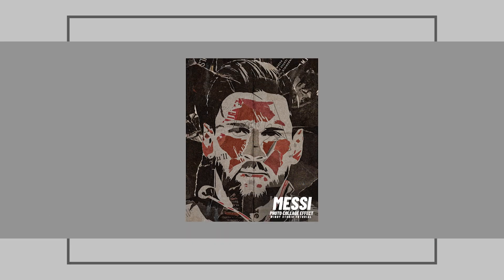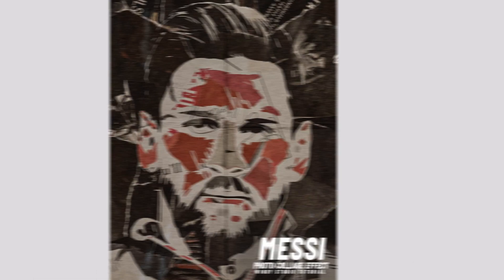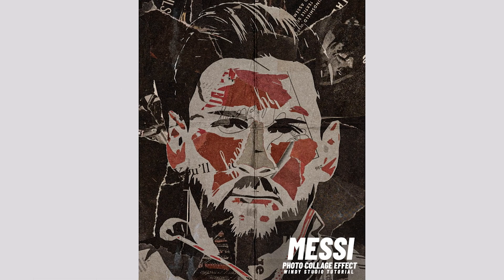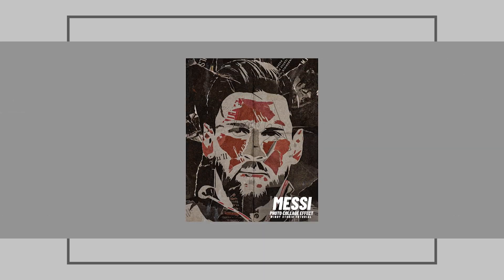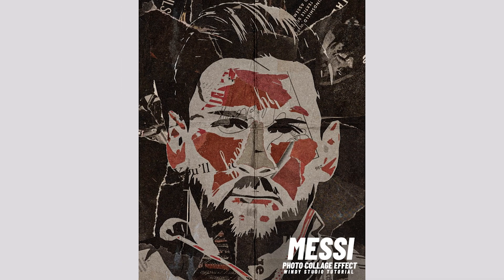Hey everyone, welcome to Windy Studio and welcome to another brand new Photoshop tutorial. This tutorial will be a little different than my usual ones — we'll be using blending options a lot. I'll be using textures from texturelabs.org, so thank you Texture Lab for providing such great textures. If you're new to this channel and haven't subscribed yet, please do subscribe, and with that let's dive into the video.